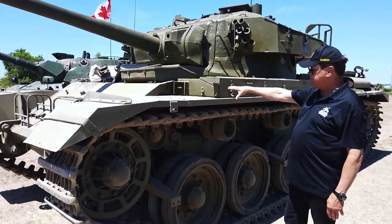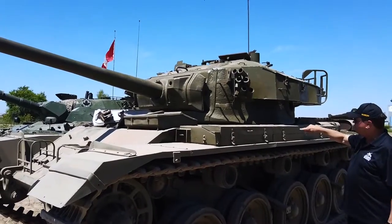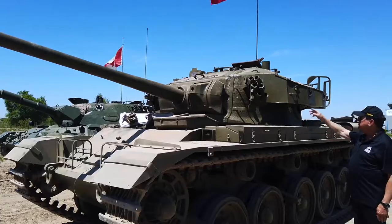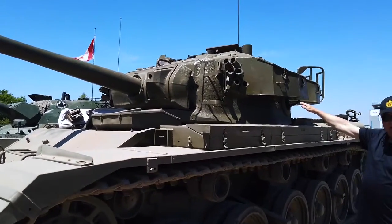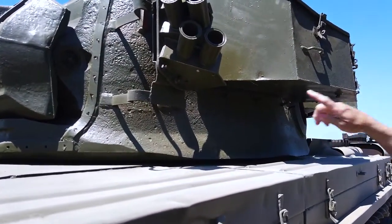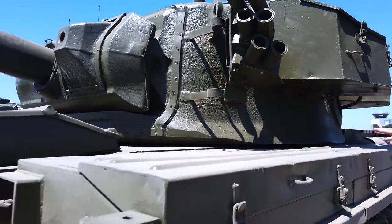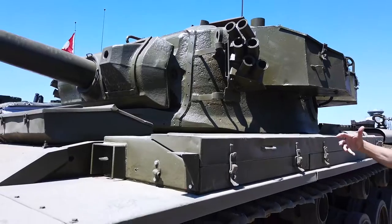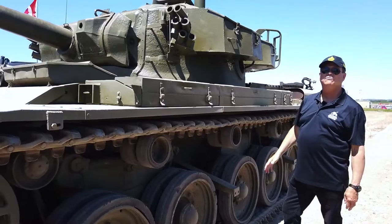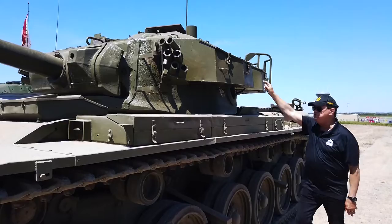Looking at the turret, you'll notice it's a cast — a pretty rough cast, but very heavily armored — with a welded-on plate on the top. Interestingly, there is no turret basket. When the turret revolves, there's no basket underneath, so the loader, who runs around loading rather than sitting in a chair, has to watch his feet. That's not dissimilar to Soviet tanks of the era, which is very interesting.